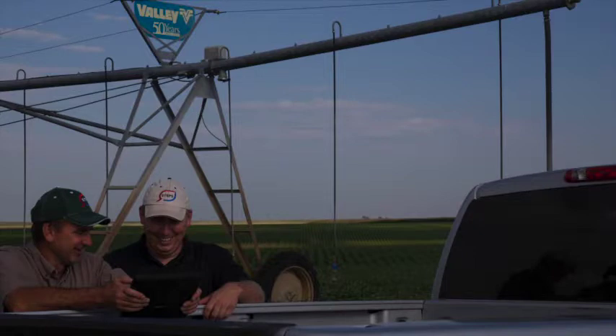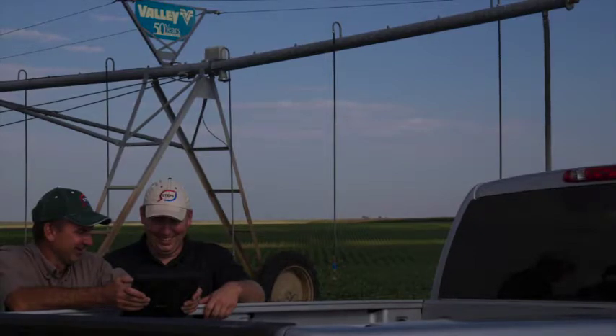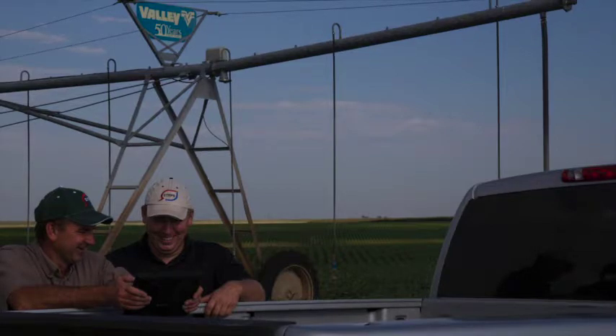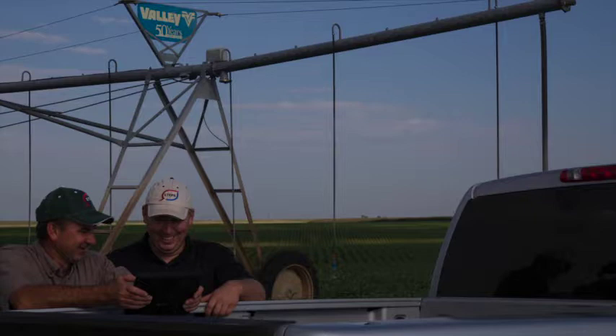What do you have to do to install this? Is there probes you have to put in? We just have a few probes — you take a backsaver probe, core a hole, shove the sensor in the ground, and then you hook them up and it sends it right to a telemetry box and out through a cell modem.